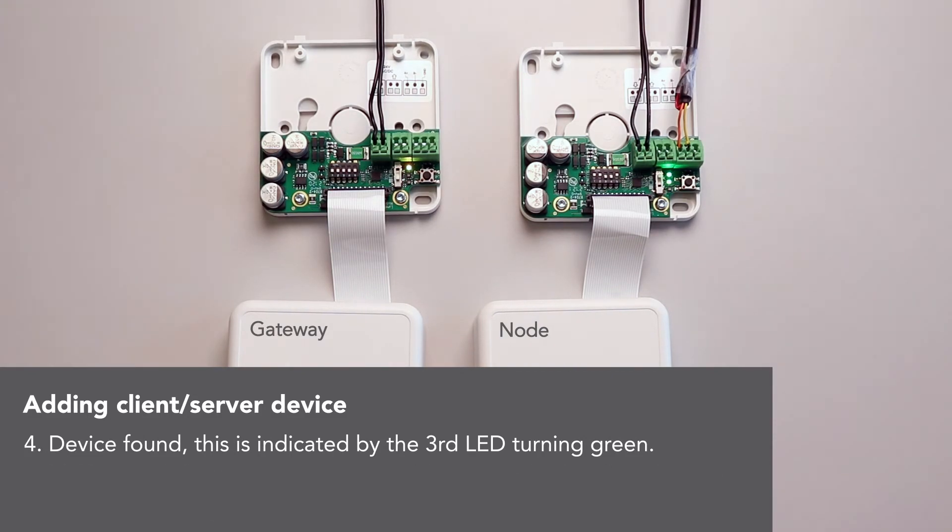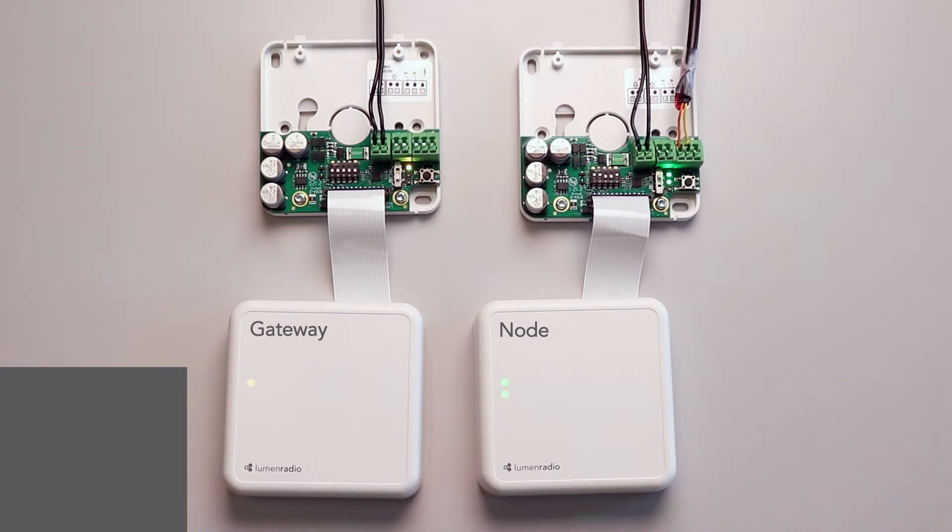Three greens. It became green, so the device is formed.